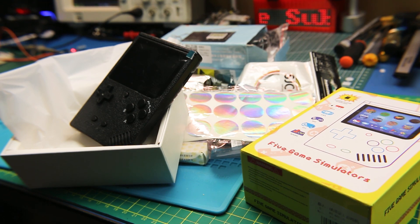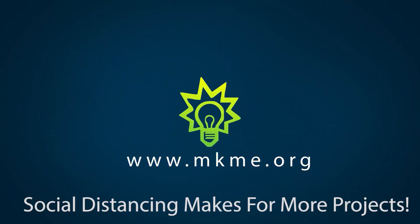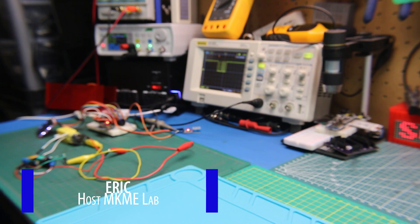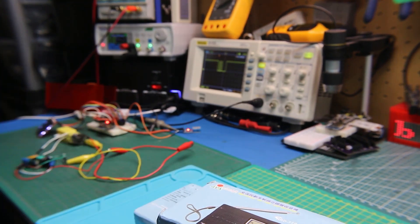Welcome back to another mailbag! Mail time in the lab again! I got some cool stuff this week. Check this out.